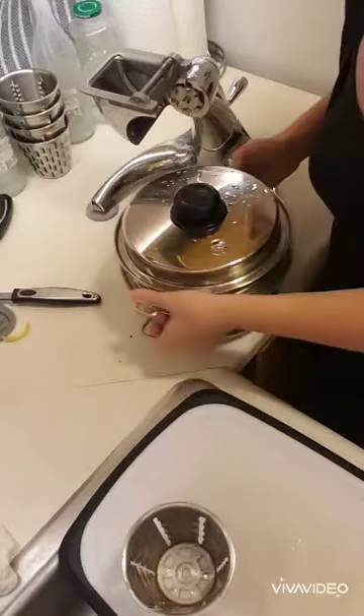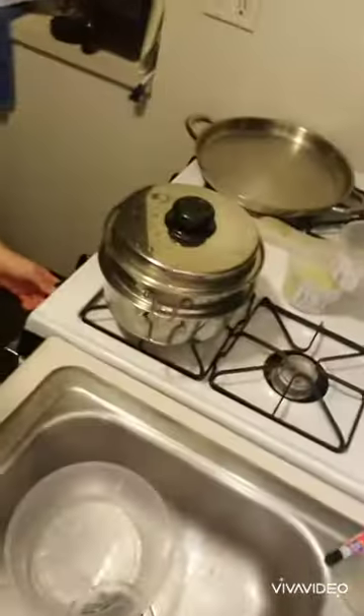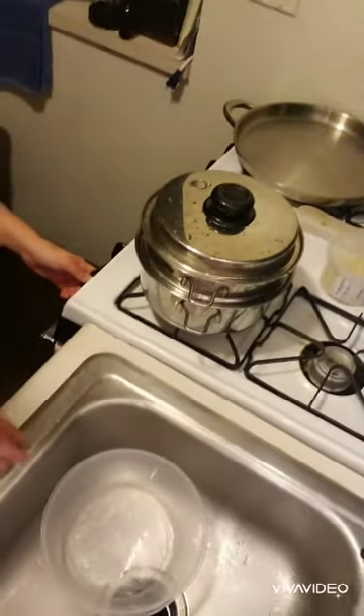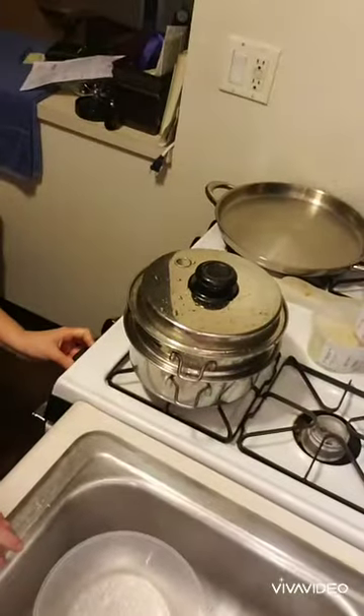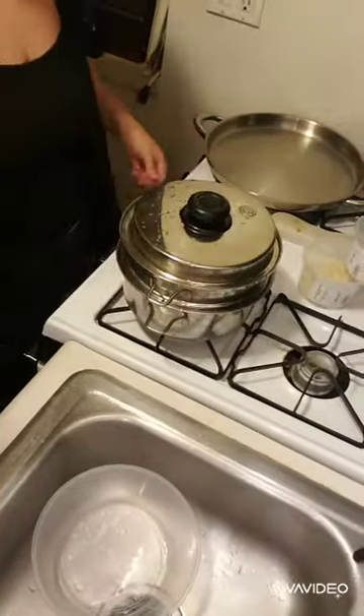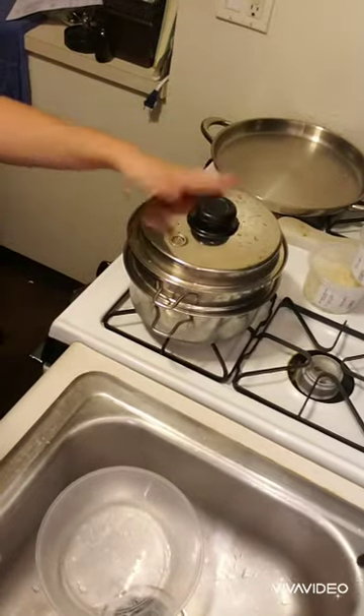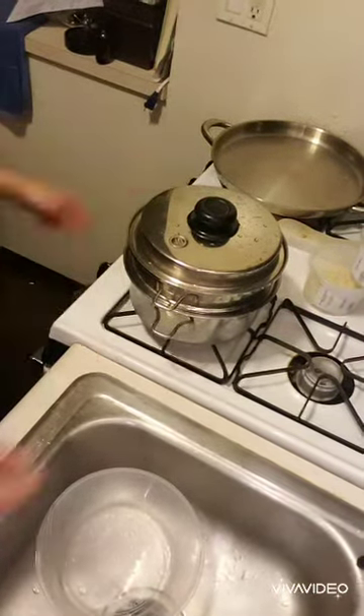I'm going to just cover this and put it on the stovetop right on a medium temperature and let this go. It should start clicking in about 15 minutes or so, and then another 10 to 15 on low. Your potatoes will be tender enough to mash.